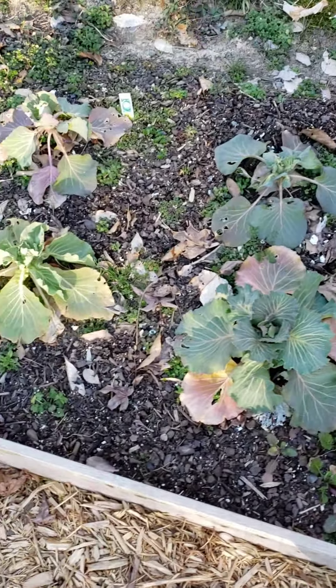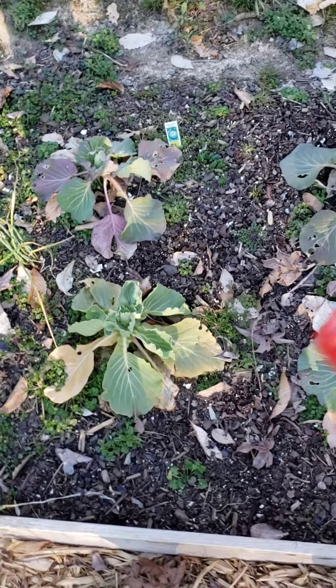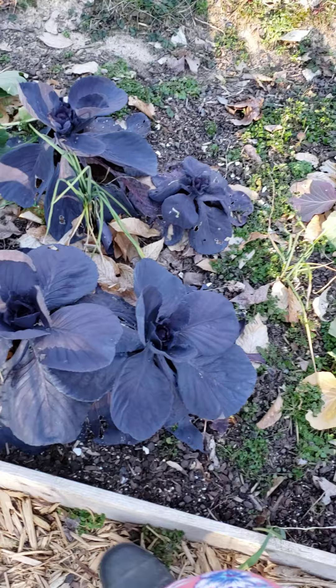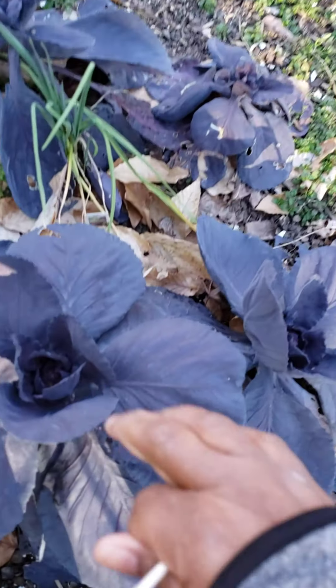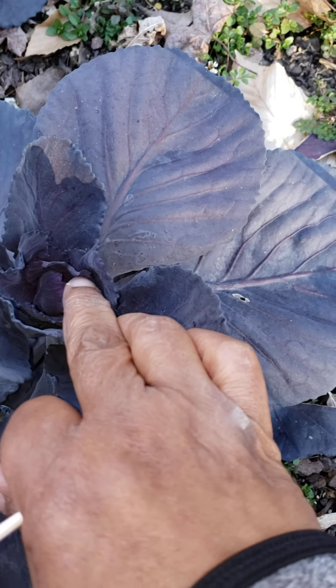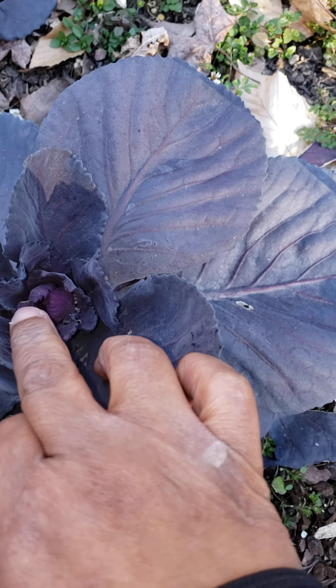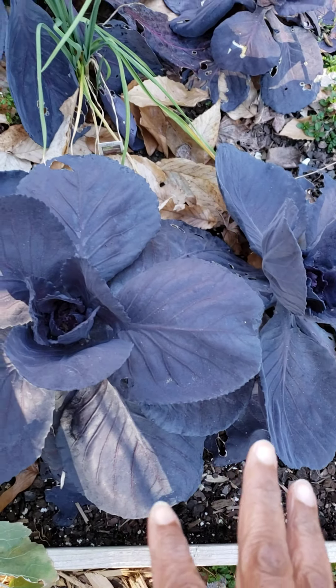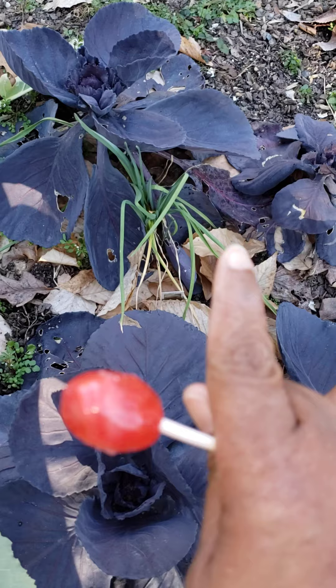That was cabbage that didn't do anything. This is my red cabbage, but I do have a head forming — they're purple, or purple cabbage, you can say red or purple, whatever you prefer. That's starting to form, so I'm going to let those two guys stay.